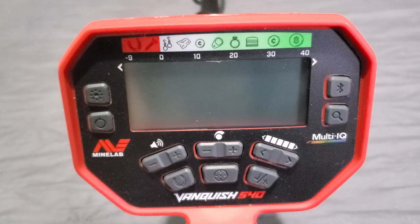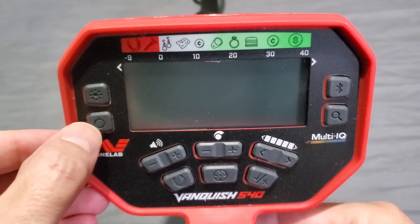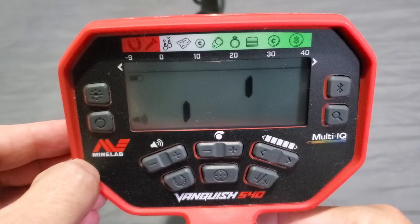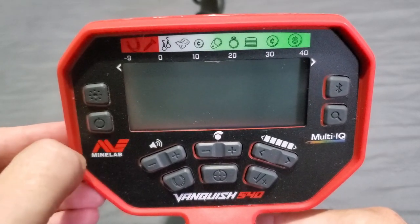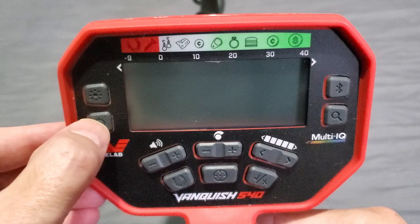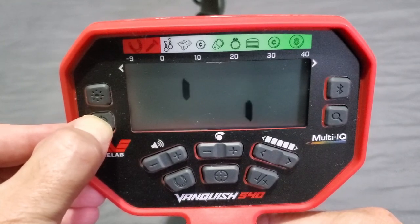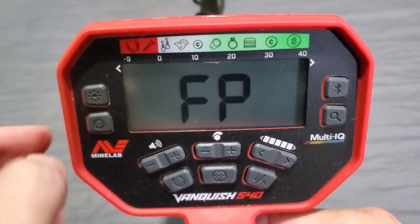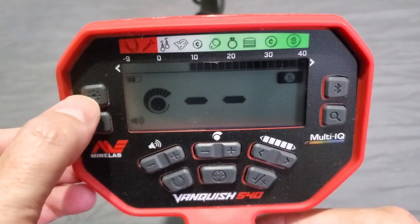Here we go with the menu setup — we'll go over the buttons and what each one does. The power button is right here above the Minelab logo. Click it once: it turns on and goes to the noise cancel setup. Click it again and it turns right off. To factory default, just hold it down — keep holding until you see 'FP' show up and now your factory default is restored, all notches gone, back to out-of-the-box settings.